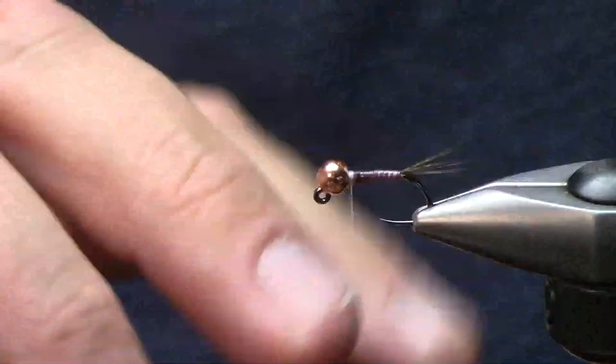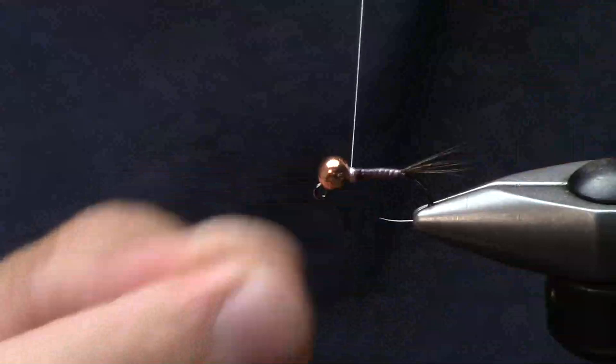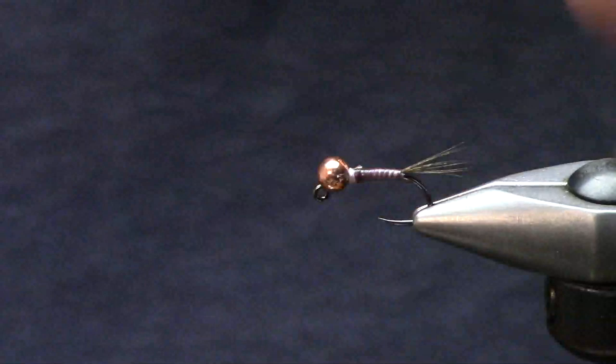The fly is pretty much at the done position for this specific one. These little competition-style nymphs are pretty fun to tie, they're really quick.